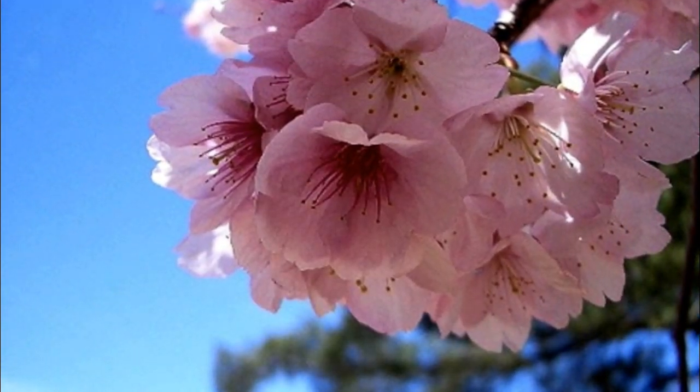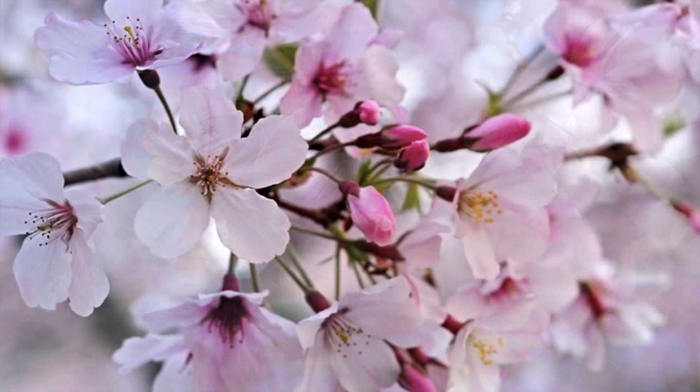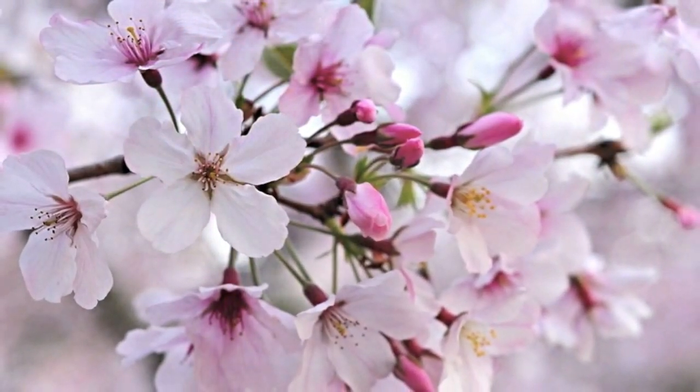Cherry blossoms, also known as Sakura, is one of my favorite flowers. In Japan, they start to bloom in March and fall within a week.